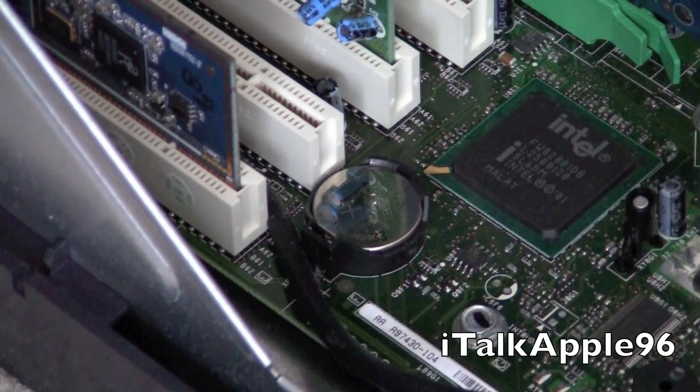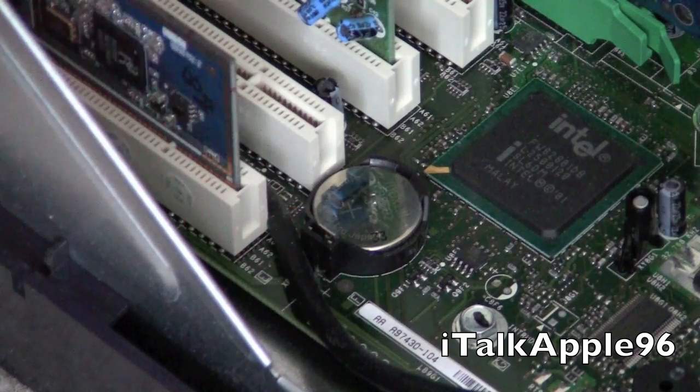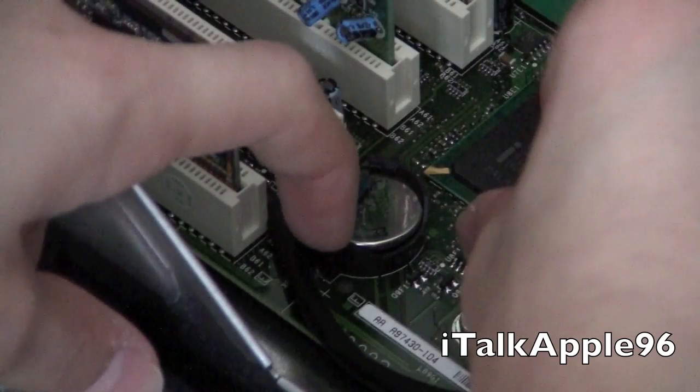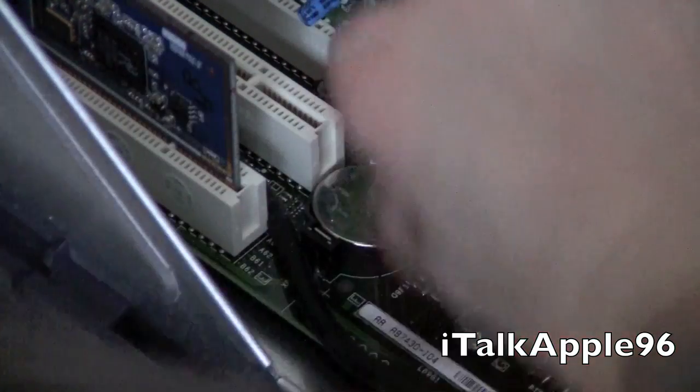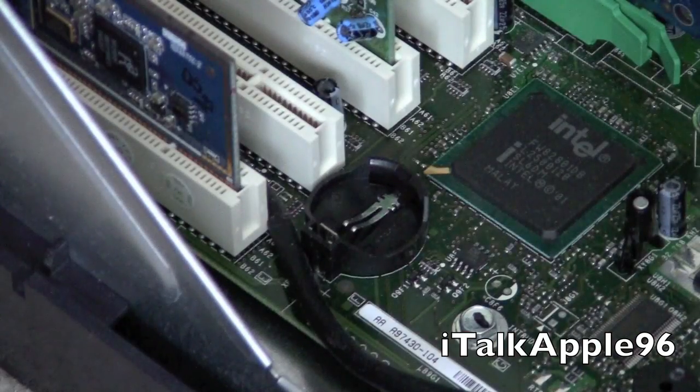Before we touch the insides of the computer we're just going to touch a metal surface — something that's unpainted metal — to get the static electricity out of your body. Then you'll see right here, all we have to do is push on a little tab. Sometimes it can be difficult to get out. There we go — it took a little effort but this is an older computer so the spring can wear out sometimes.